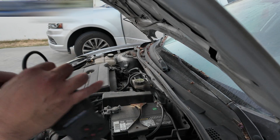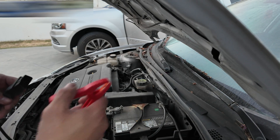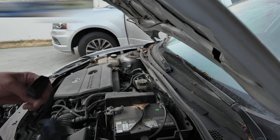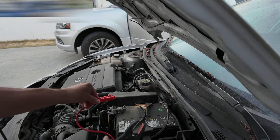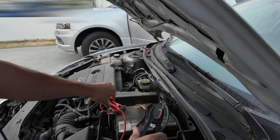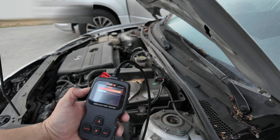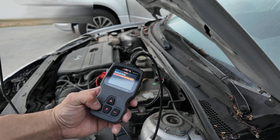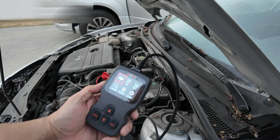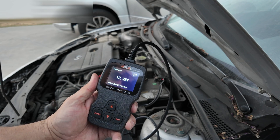We're going to go ahead and test out the system with our battery. Positive is red — remember that positive is red. So we're going to go ahead and connect it. We just turned it on, and we're not going to do Bluetooth. We're actually going to go to OB mode. Hit enter — it's running off the battery right now. We're going to go ahead and go to the battery test.